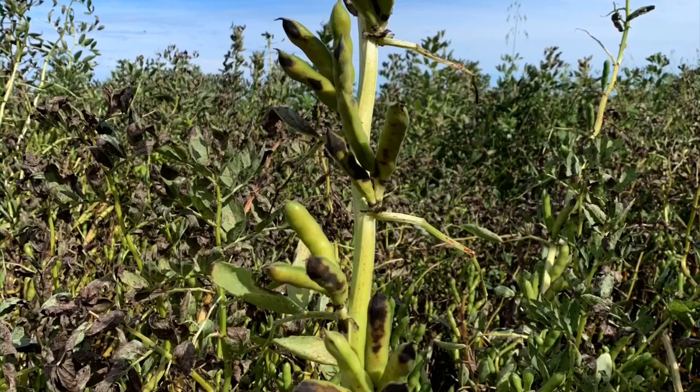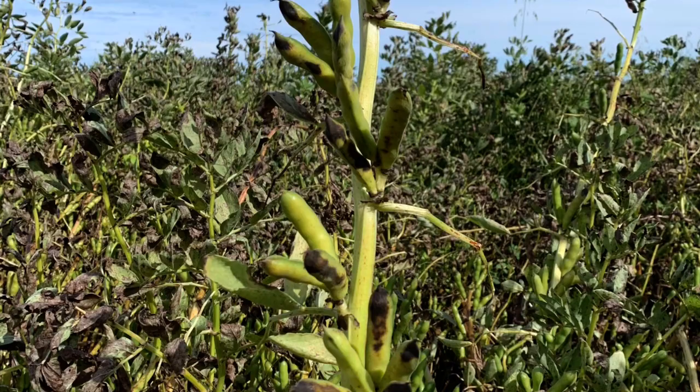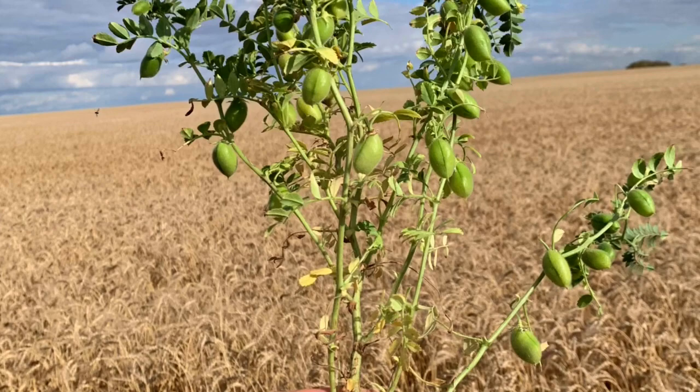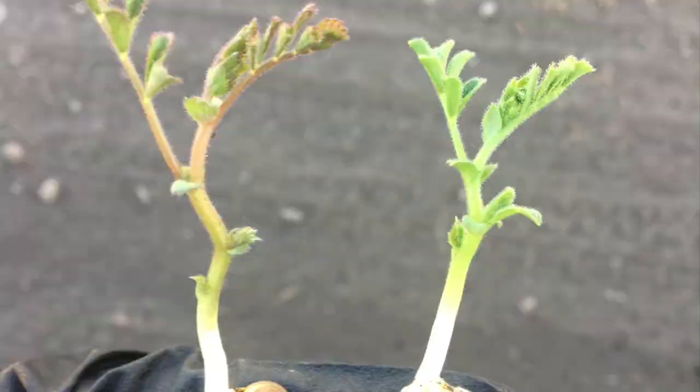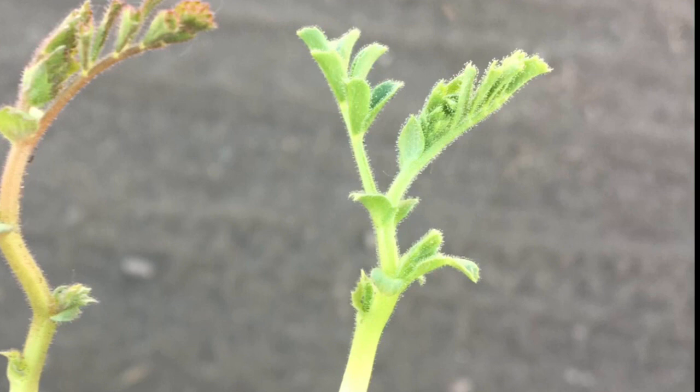With chickpeas and faba beans, they are a little bit more upright, so rolling isn't as necessary, and the preference for chickpeas is to roll before emergence. If you have to roll chickpeas after emergence, you can do so up to the eighth node stage. But remember that any damage to the foliage above ground could make it more susceptible to disease.